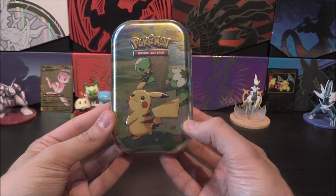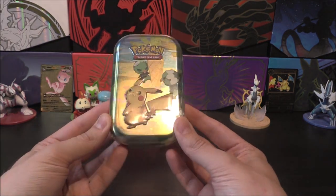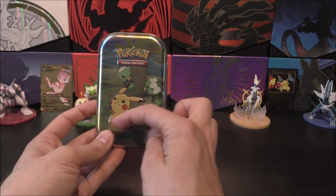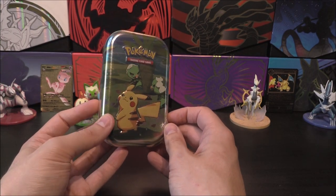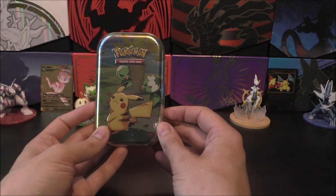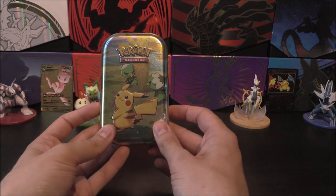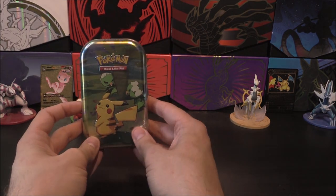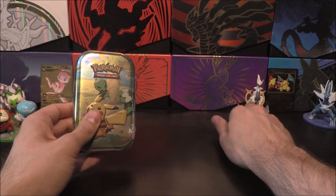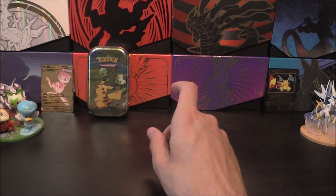We have indeed got our favourite little mini tins back. Usually these will have the sort of cardboard version of the front cover, but I believe now it's a sticker instead of a coin, and then there's also two packs. Because it says Paldea, I guess one of them will be Scarlet and Violet. We have a full range of all of these, so let's lay them out — we've got a Pikachu and Capsakid.